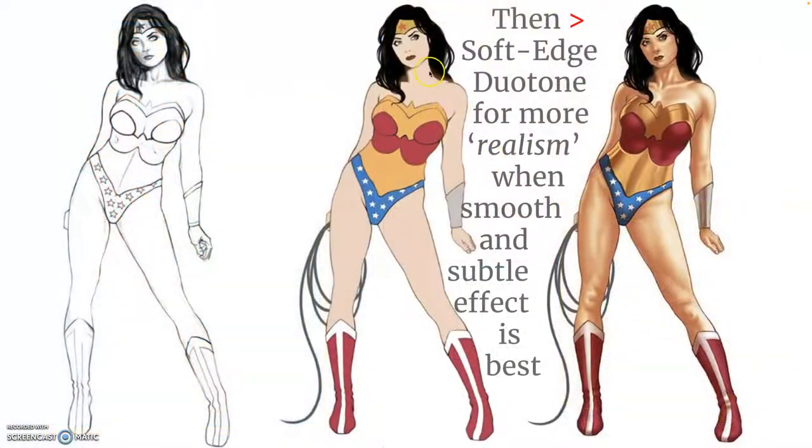Let's see our Wonder Woman with flat color. Once we add soft-edged duotone, you can see all the modeling that can exist there. That's a lot of work, and this is a little overdone, but this is what you'll see in a lot of digitally colored comics now. Notice that she still has just full bleed for the black hair and her lasso is just a solid ink line from the line art, so she's not finished yet.